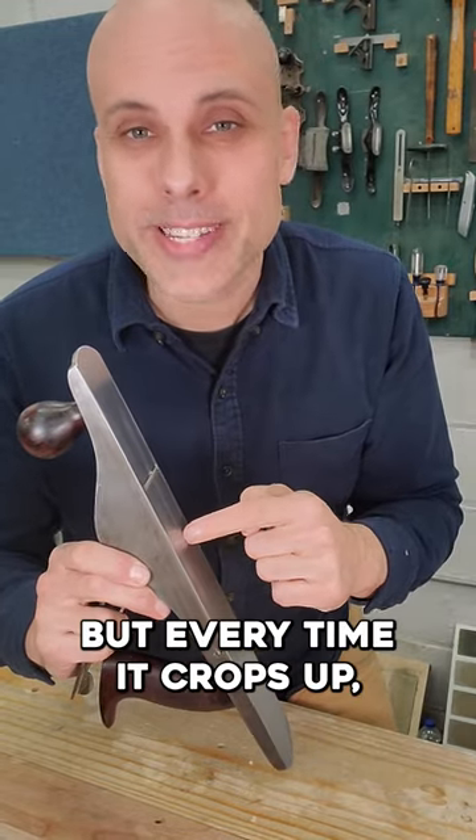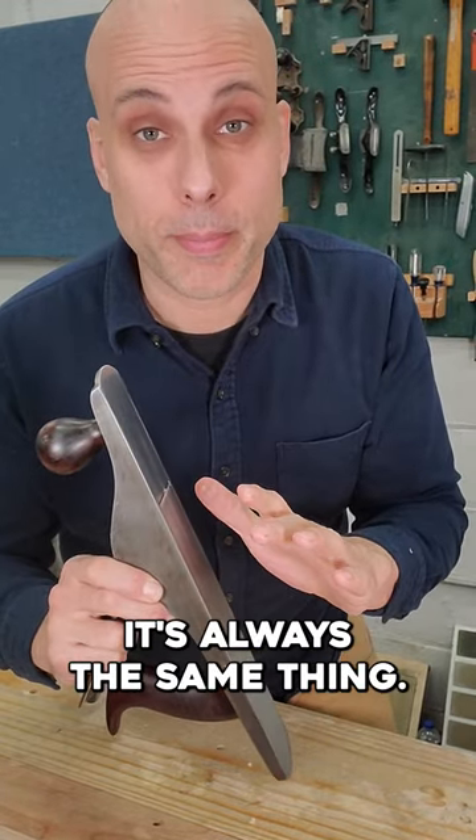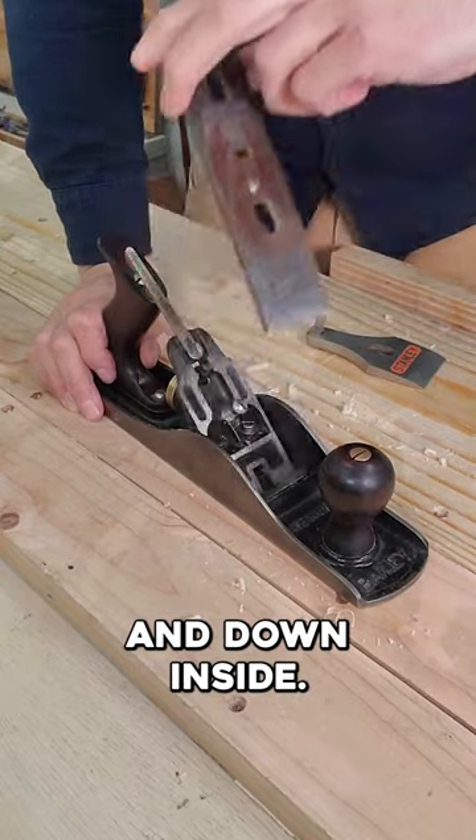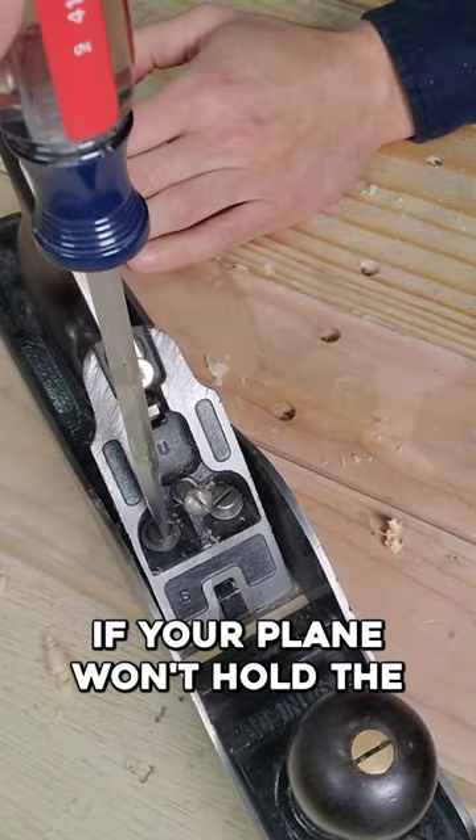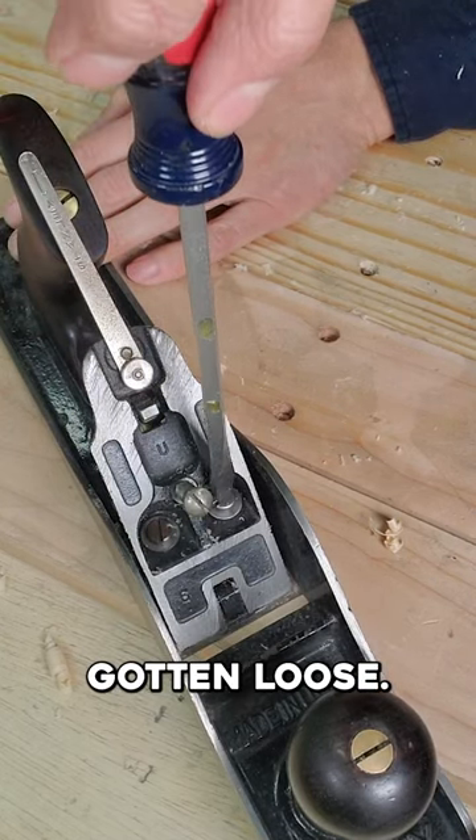This problem's pretty rare, but every time it crops up, it's always the same thing. Take your plane apart, and down inside, check out your frog adjustment screws. If your plane won't hold a setting, these screws have probably gotten loose.